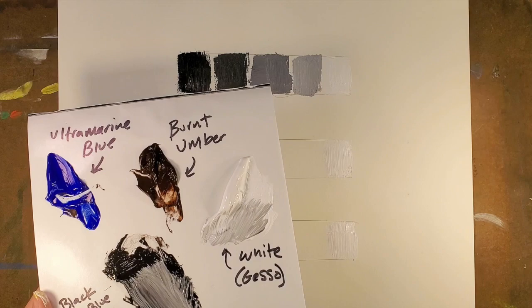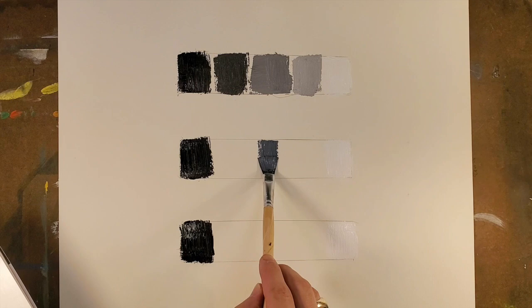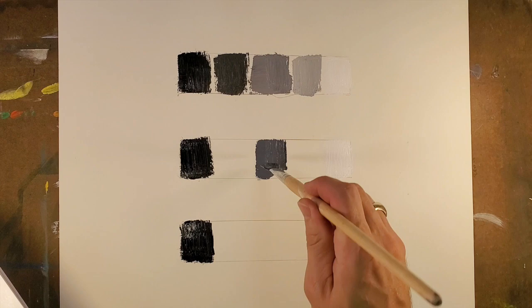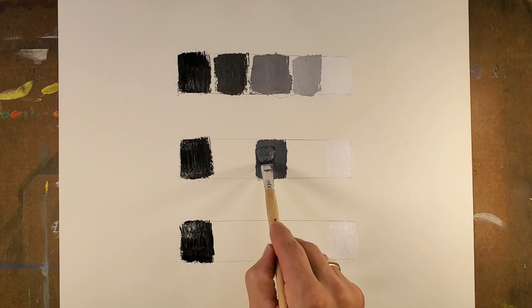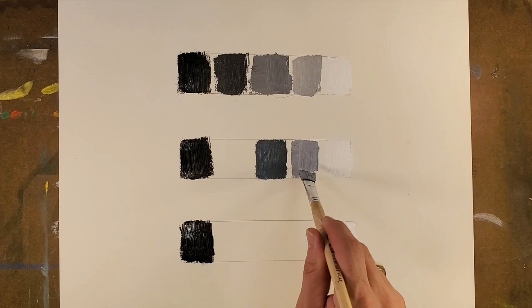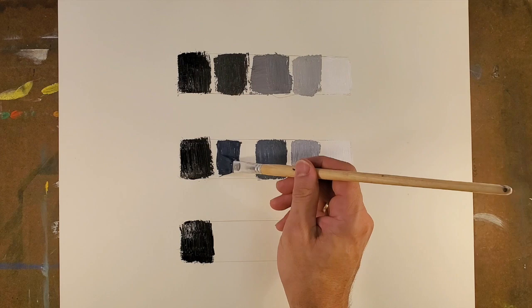So now we have our first value study. With this second version, I want to actually use either ultramarine blue or burnt umber to make my gray cooler. So I'm going to add blue to the middle gray and work from the dark side to the white side to be a lighter gray-blue. This is how we make the temperature change of a gray — we add a little bit more blue to it. It's just subtle, but oftentimes we need to have this sort of control and understanding. Likewise, we're going to have a cool gray that's in between middle gray and white, and then add a little more black to get a darker cool gray.